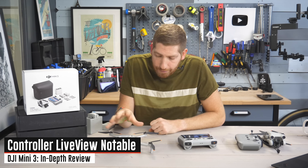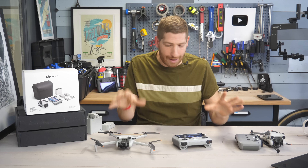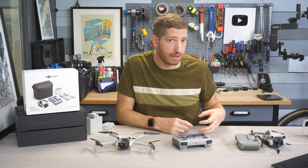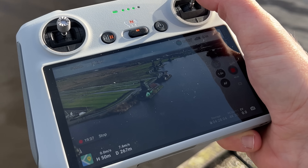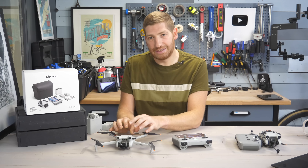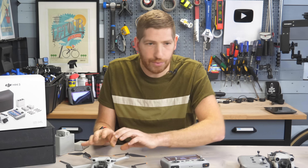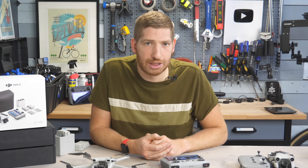There is one area where I notice a quality difference between the Mini 3 and the Mini 3 Pro, and that's on the controller itself. Flying side-by-side with my wife, the image on the Mini 3 seemed a little softer. The reason is the Mini 3 base uses older DJI transmission technology that tops out at a 720p stream from drone to controller, versus 1080p on the Mini 3 Pro. On the SD cards it's just as sharp side-by-side — it's just one interesting difference you notice when comparing controllers directly.